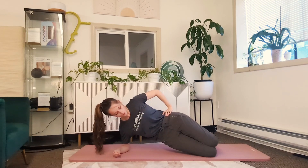You're going to do a couple on each side, moving with your breath, hips stacked, and moving slow with control.